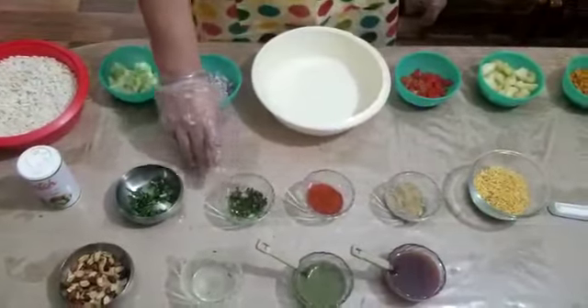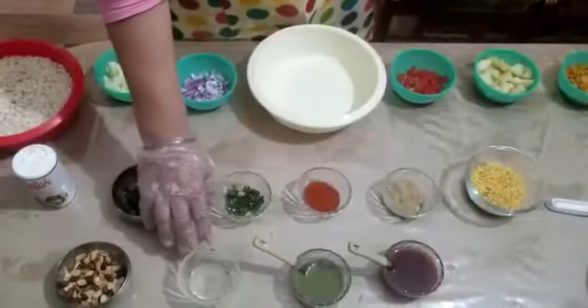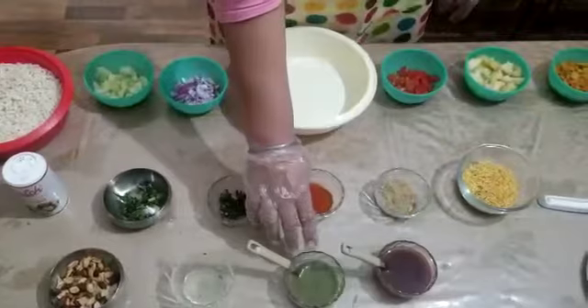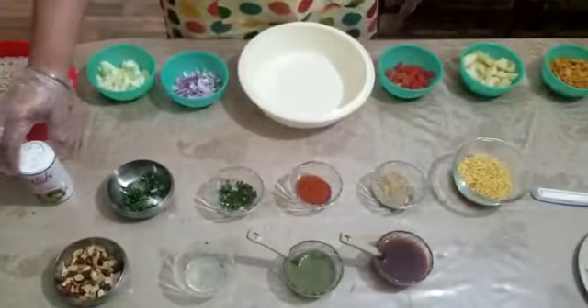Also needed are red chili powder, green chili, coriander leaves, roasted peanuts, lemon juice, green chutney, tamarind chutney, and black salt.